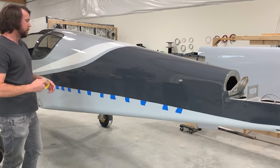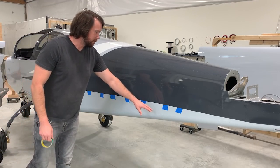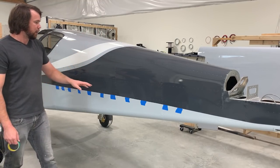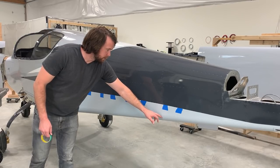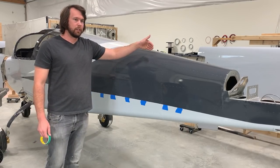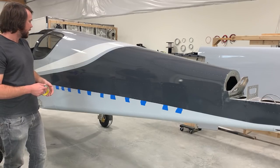Something to keep in mind when laying out your design is to use the rivets as much as possible, because you're able to replicate them between the two sides. For example, I'm going to use this rivet as an endpoint for a point on this design, and I can use that rivet on the other side to mirror the design and keep symmetry between the two sides of the plane.